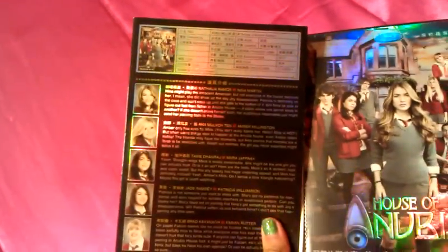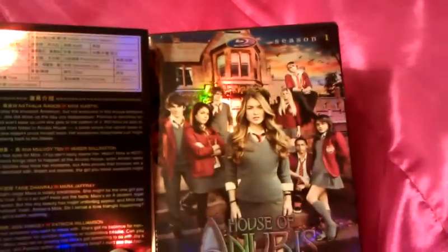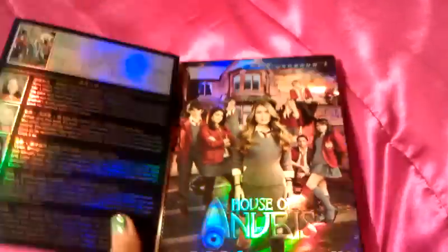So, before I show you that, you can also open this and you see all the characters and stuff, which is really cool. And then you see Nina — it tells you a little bit about her. It's really cool. It has the same thing inside as it does in the front.